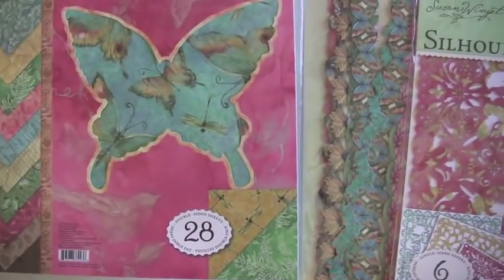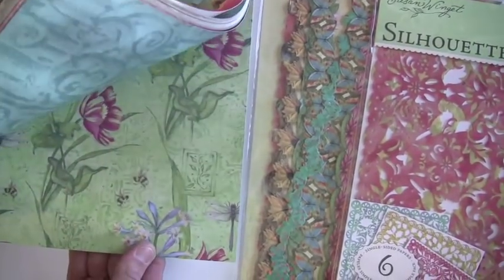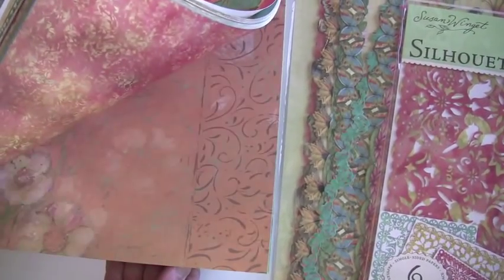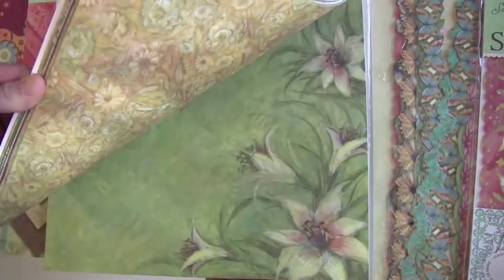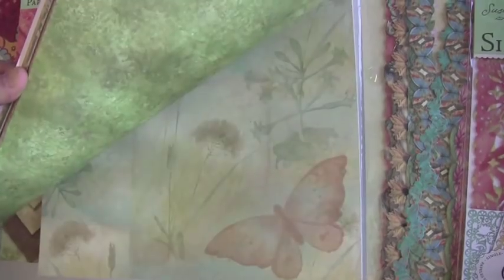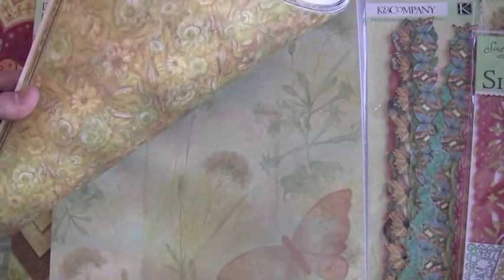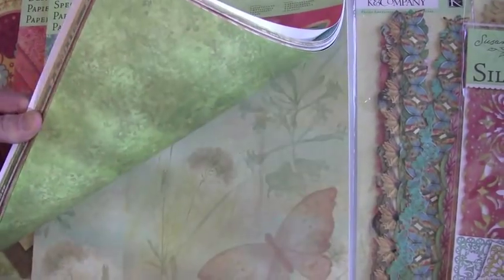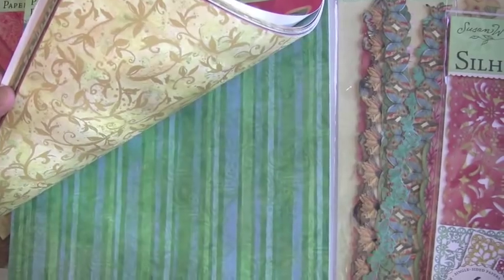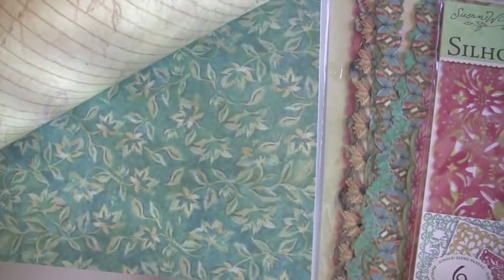Now, these papers — hang onto your socks — these are really, really nice, I think you'll like these. Look at some of these images. Look at that watercolor look. That backside — it's beautiful. It's almost Van Gogh-ish. I was about to say impressionist — it looks like the fields in France. I'm very impressed with the quality of design on this particular paper.